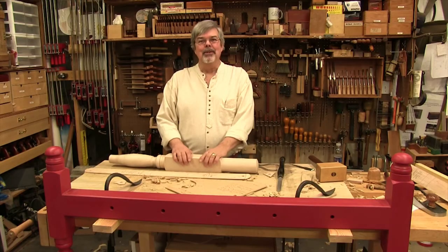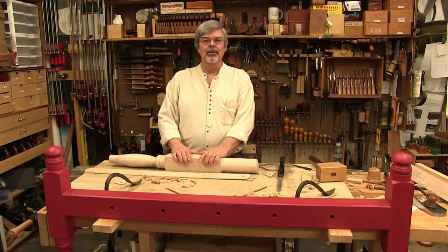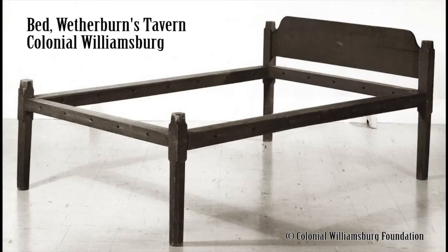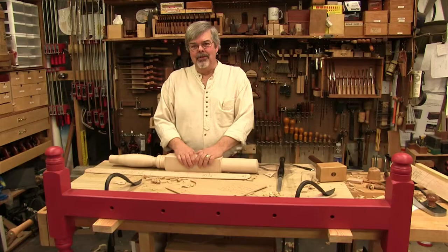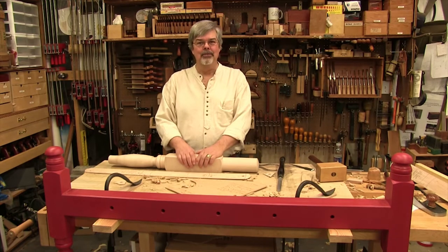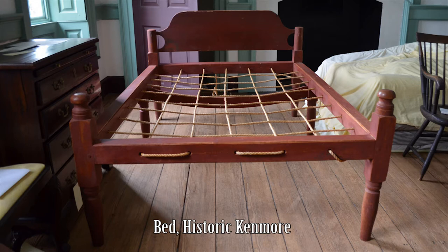My mission was to make four low-post beds. The example that the foundation selected was a bed in Weatherburn's Tavern in Williamsburg. I went down and measured that bed. A little while after that, I went to Kenmore House, looked in a room off to the side, and there was this beautiful red bed. So we went right in and started measuring and photographing the bed.